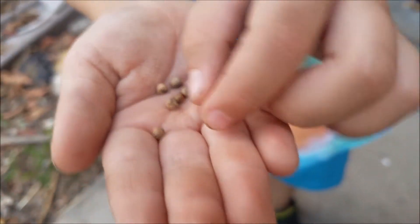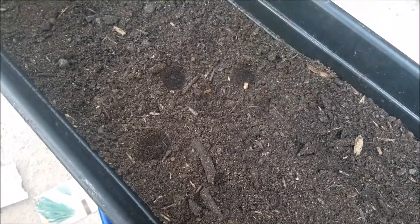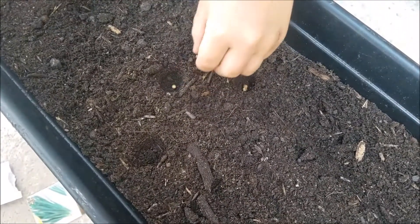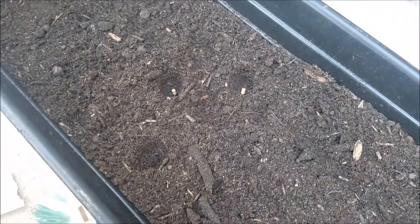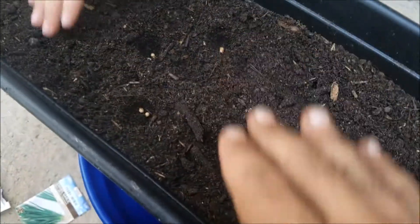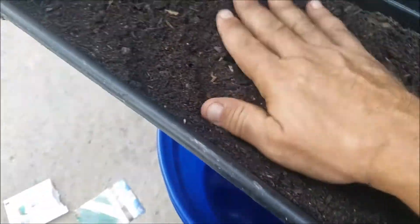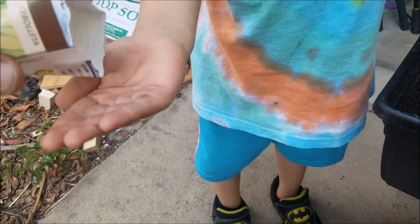I made three little divots — right there, right there, right there. That's gonna be the oregano. Right here is gonna be the cilantro in those three divots, and then a line of chives and a line of chives. Look how small those seeds are — they're almost like betta food. Just a little pinch and put it right in that hole.